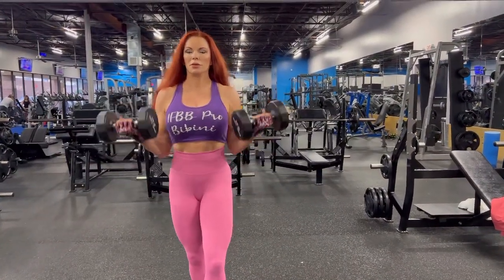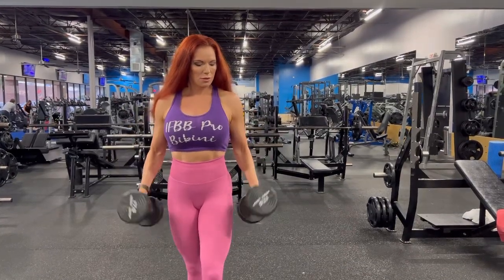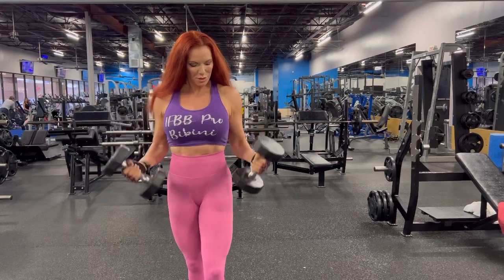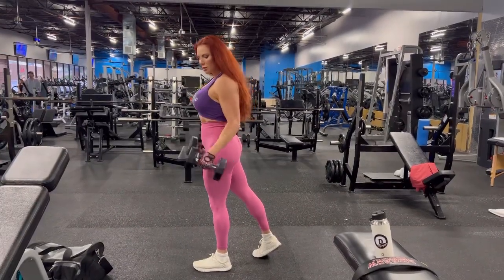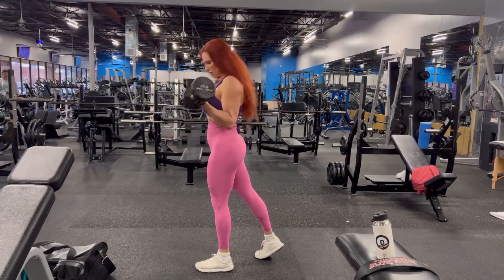First up, we're going to do twisting curls. Notice my wrists twist as my hands come up — it starts thumbs down, then up, thumbs down, then up. This is a really good way to hit the biceps. You want to do four sets, 12 to 15 reps. Here's what it looks like from the side. Take about a 30 to 45 second rest in between your four sets.